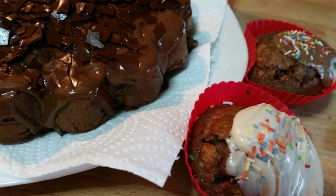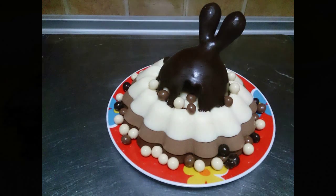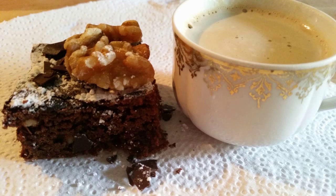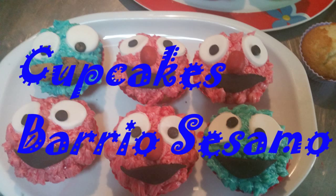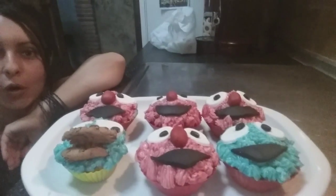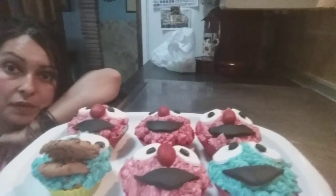This video is brought to you by the National Anthem. Today our tutorial is about Elmo and the Cookie Monster from Sesame Street — making a memory and a tribute to Barrio Sésamo. Who has seen Barrio Sésamo? I grew up with it! Well, this is a tutorial that is very simple to make.